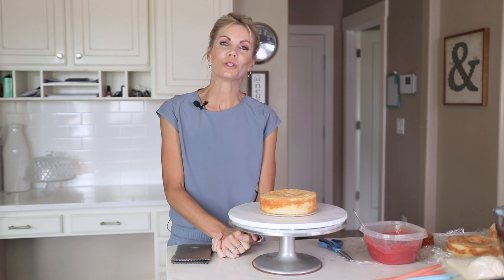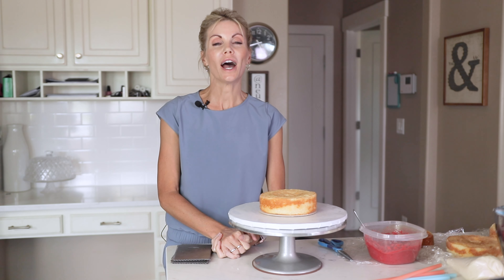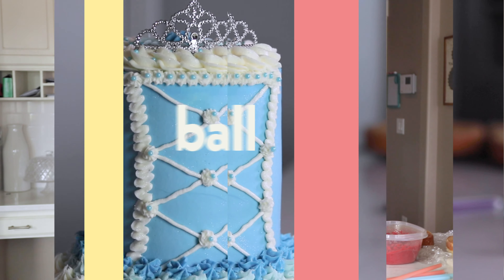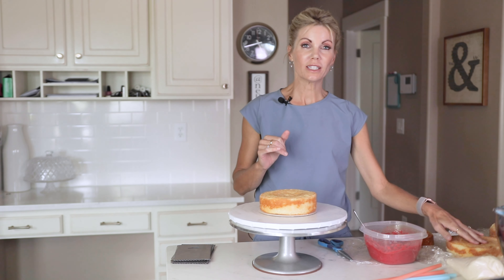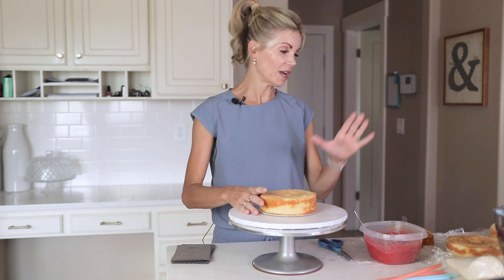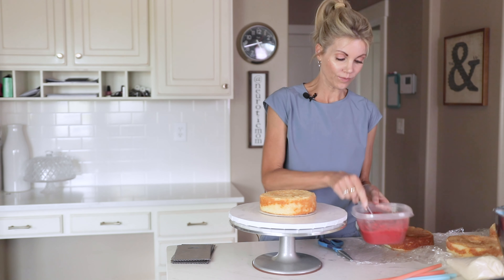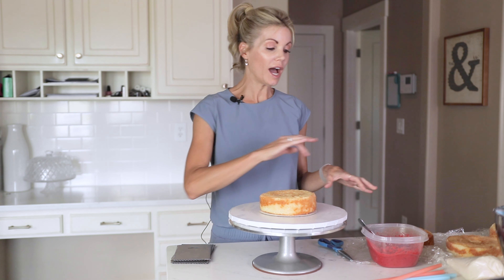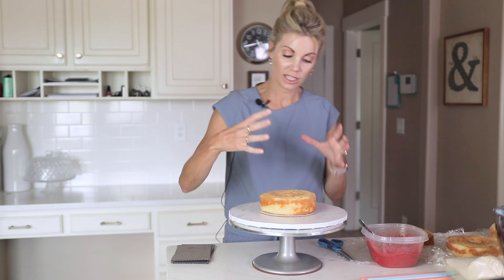Hi everybody, welcome to my YouTube channel, Neurotic Mom Bakes. Today I'm going to show you how I stack my cake and put a filling inside. We're going to start with my basic white cake layers. I'm doing four today, and I have my strawberry compote filling. I'm going to show you how I can fill this cake without it smushing all over, and how I put my dowels or my straws in to keep it stabilized.